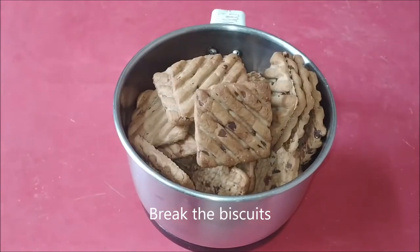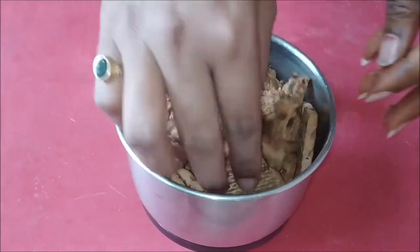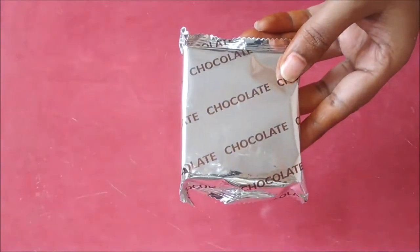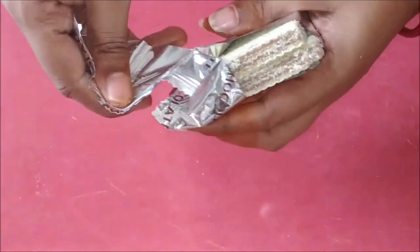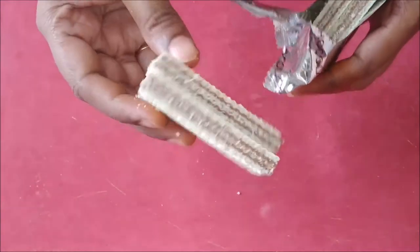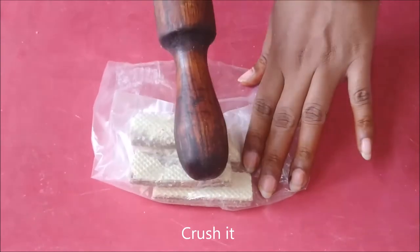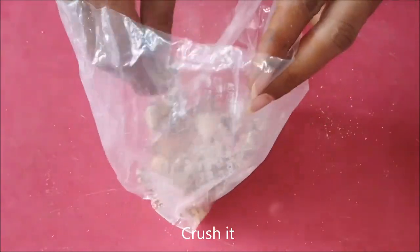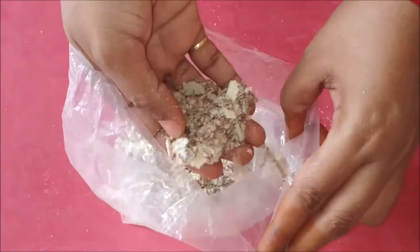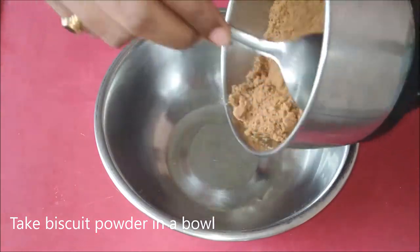I will grind into a fine powder. I will add a chocolate flavor. I will add a little bit of wafers and chocolate flavor. Now put a little crush on top of the bowl. You can just crush them. Put the biscuit powder in the bowl.